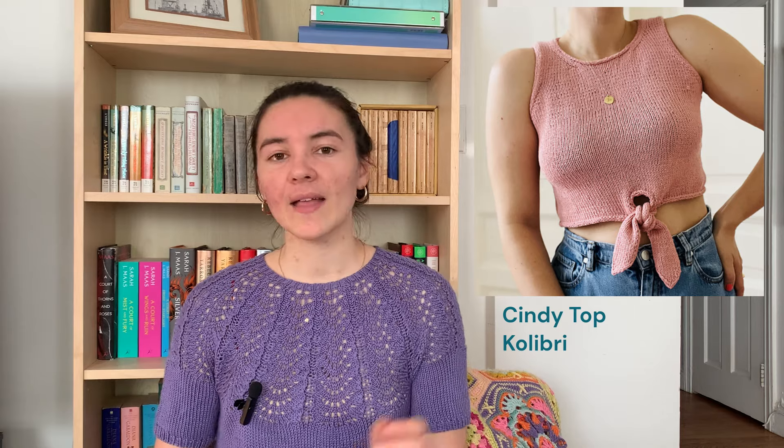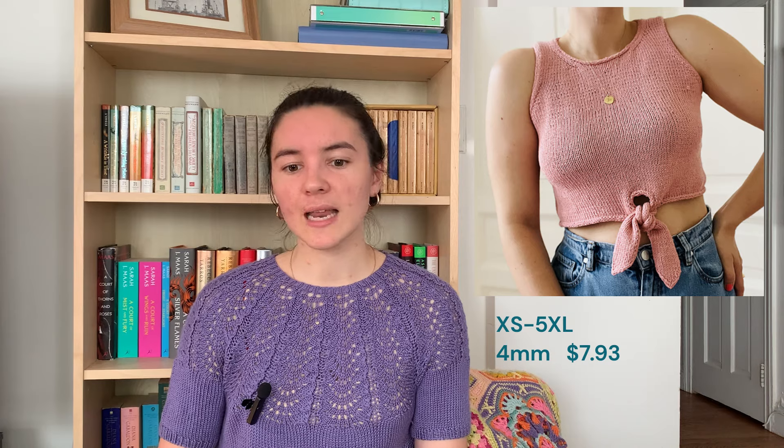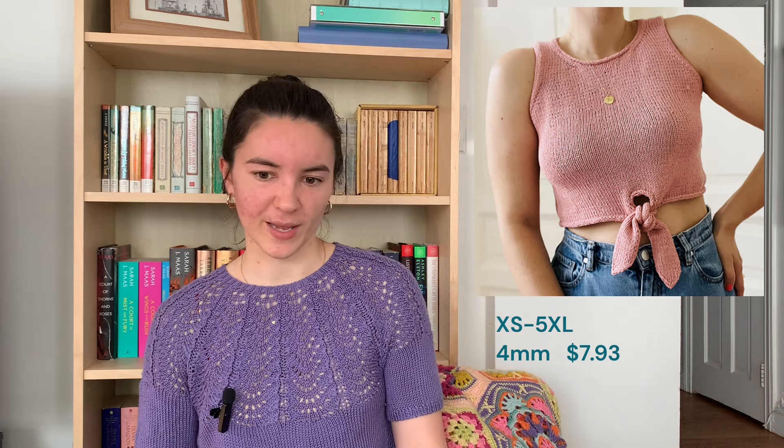The next one is the Cindy Top by Colbrey. It has a cute little tie in the front, but you can knit it without. Obviously cropped, but you could always knit it a little longer. It's got i-cord edges all over and a nice high neckline — a very pretty basic design. Available in extra small to 5XL, knit on 4mm needles, and it is $7.93.